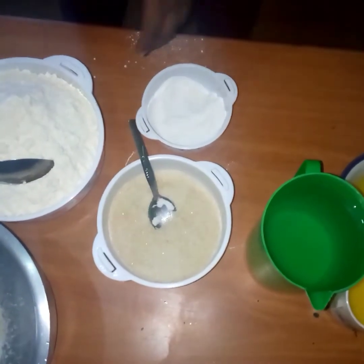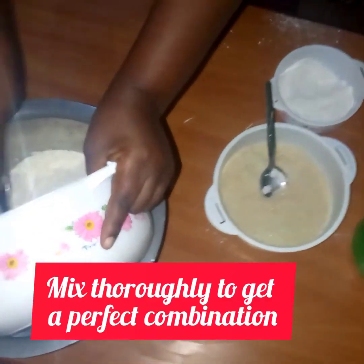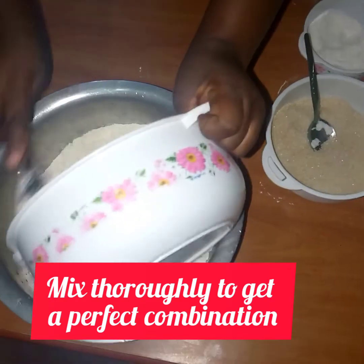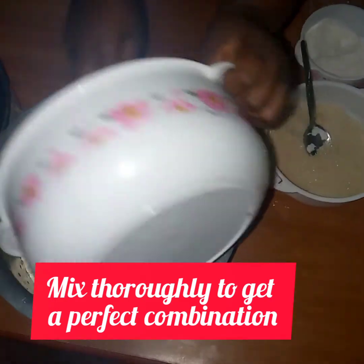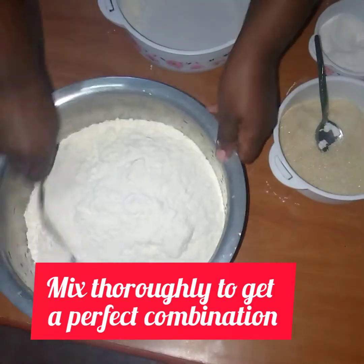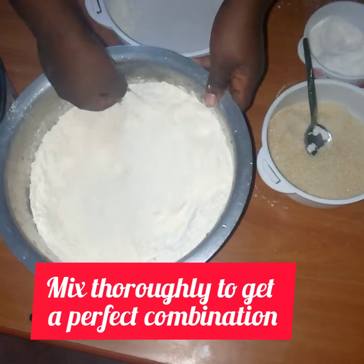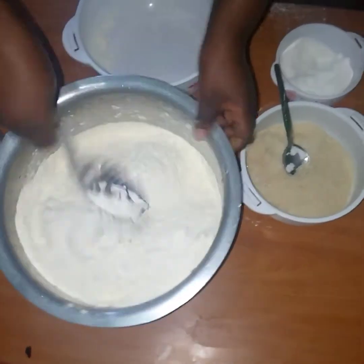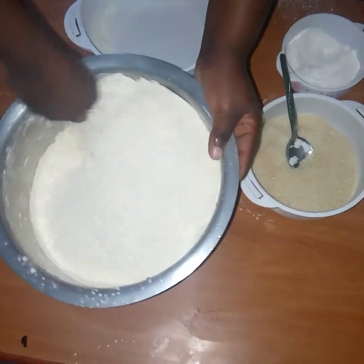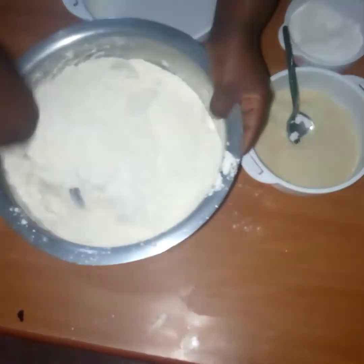After that, I'll put my 2 kg flour here. Then I'll mix thoroughly. These are 3 ingredients: sugar, salt, and flour. Mix until it uniformly mixes.